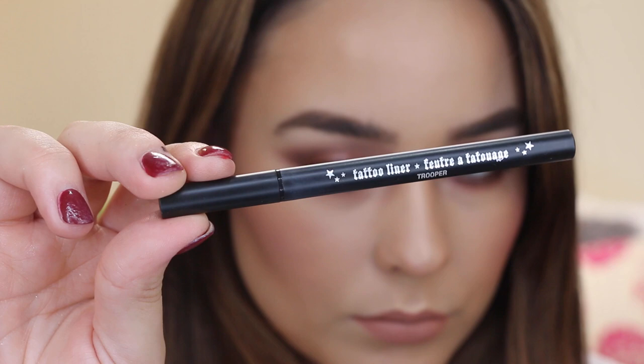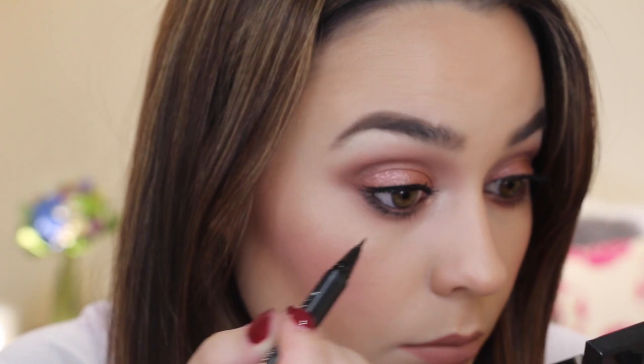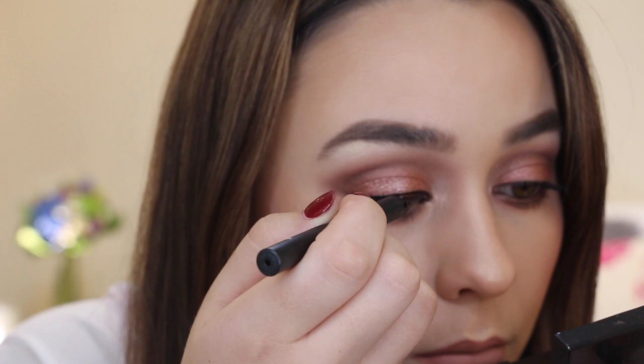For the lips today I wanted to stick to something quite nude, so I chose the Australis Velour Lips Matte Lip Cream in the shade Paris — it dries down completely matte and is totally kissable. Because I'm going to be adding lashes to this look, I want to add a little bit of liquid liner to hide the lash band, so for this I'm using the Kat Von D Liquid Liner in the shade Trooper.